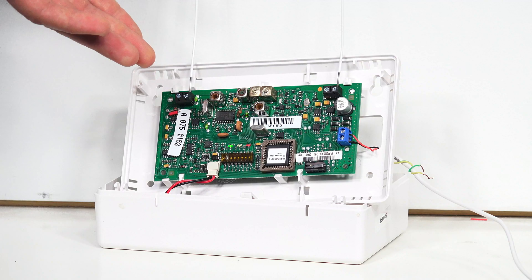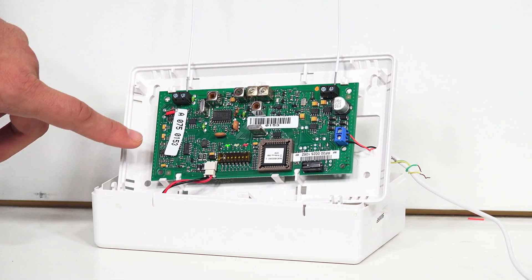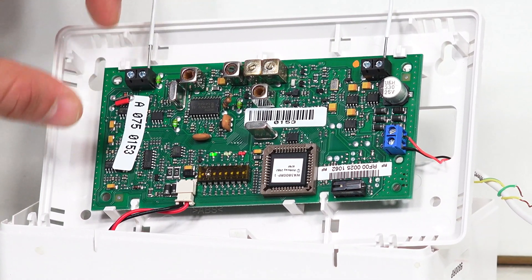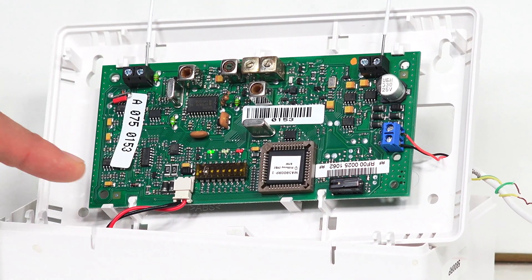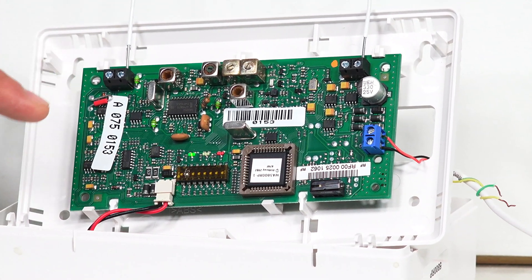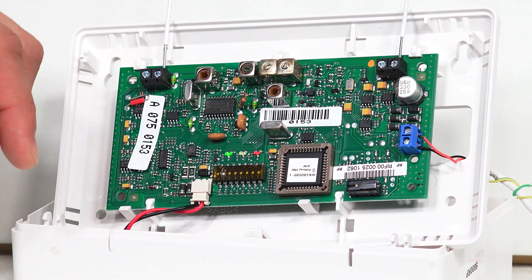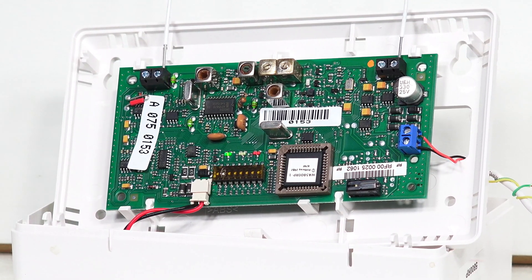So we have our 5800 RP open. As you can see, the serial number is printed right here on the board. Now, if you're just going to use the one zone for trouble reporting, all you're going to have to do is program in this serial number to the system and name it appropriately. What you're also going to see us do later is move DIP switch number two. If you're just using the one serial number, you're going to want that DIP switch two to be off, and it is off right now. So let's go over to our Lynx Touch and get into zone programming.